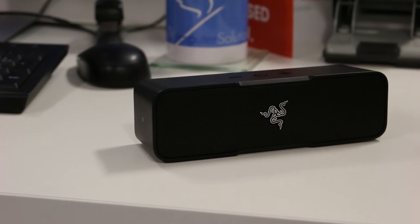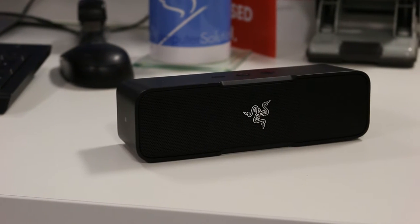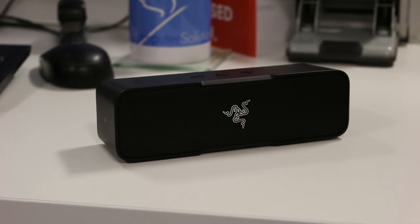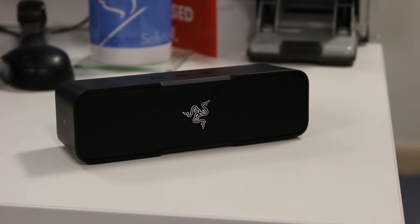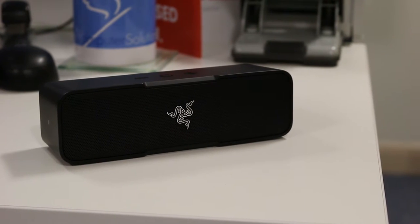Razer have introduced to their growing audio range the Leviathan Mini. Does this new kid on the block have what it takes to upset the Apple cart in the crowded Bluetooth speaker market? Let's find out.